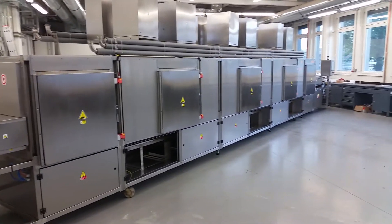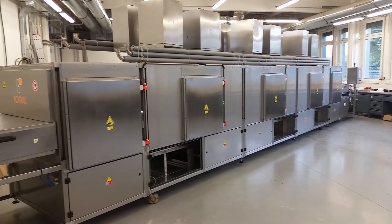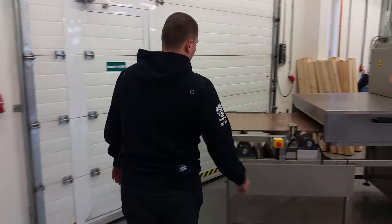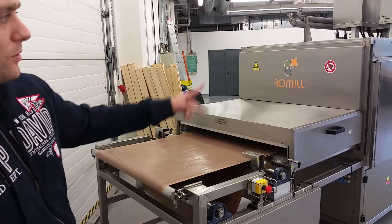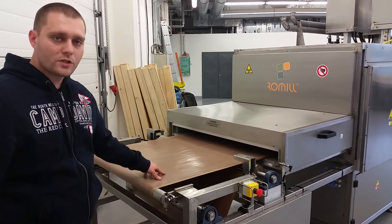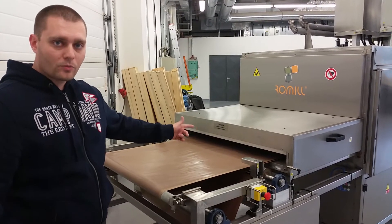As you can see, the line is 12 meters long, which means it's possible to evaporate around 60 liters of water in an hour, at a cost of approximately 1.4 kWh per 1 kg of water. As you can see, it's a continuous line, which means we have a conveyor belt here. The filters go through and when they're at the end, they're completely dry.